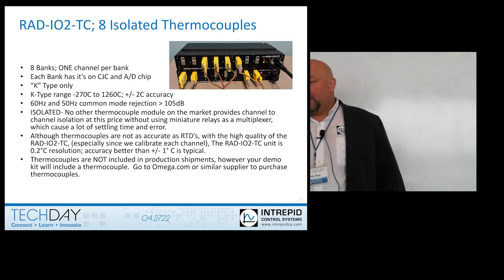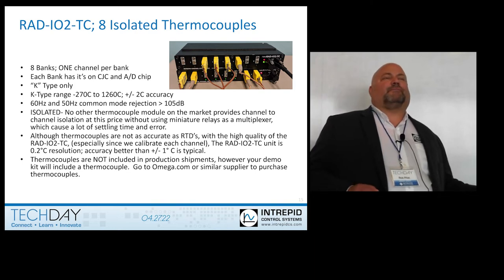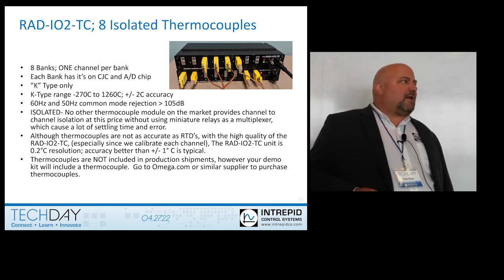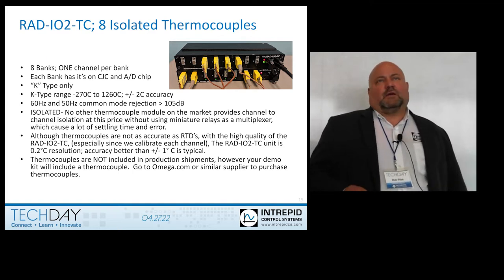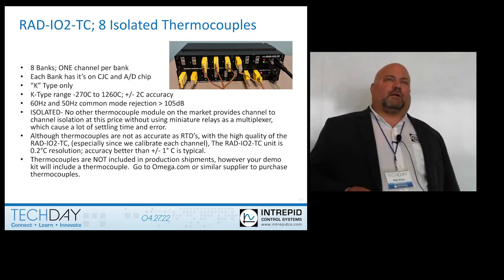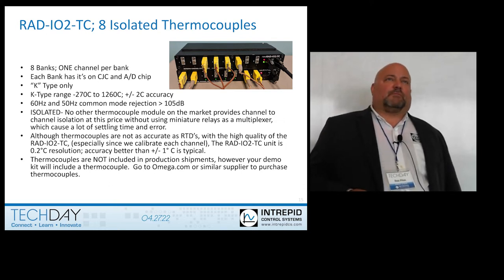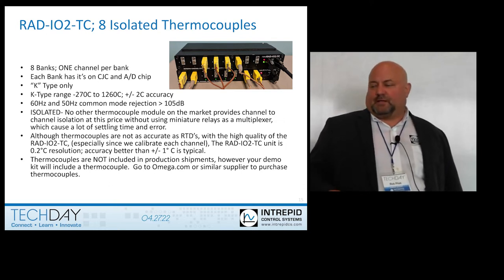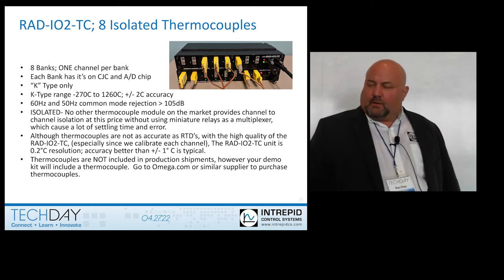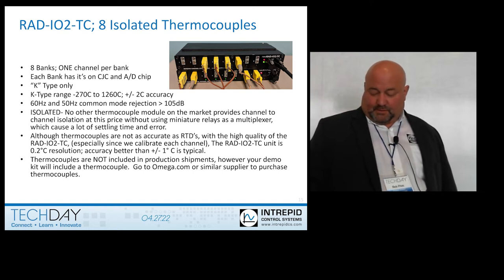This is K-type only. A lot of thermocouple modules do not have a separate CJC, and they do not have a separate analog converter per channel. The RAD IO2 does — it has a separate CJC per channel and a separate ADC per channel. We do not sell the thermocouples, but there are plenty of places that do.